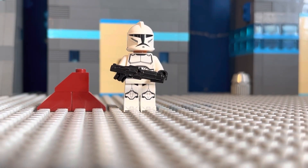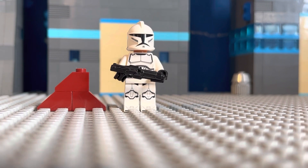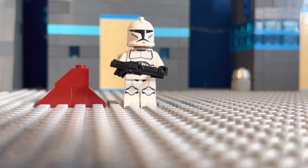Hey everyone, this is Conflict Bricks and in this video I just wanted to show you guys a clone trooper I put together from the new 2020 design and the old 2008 clone helmet.